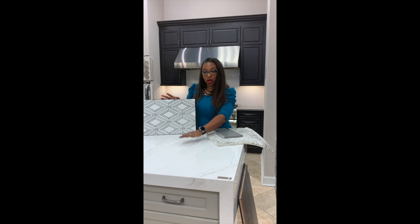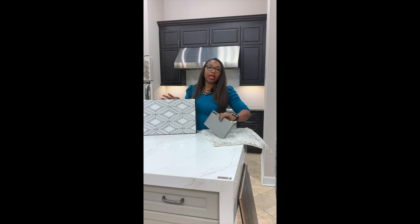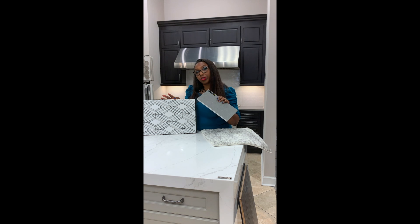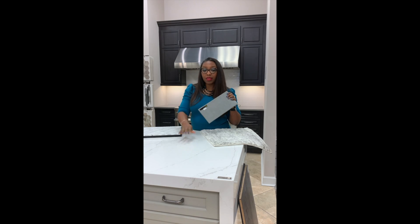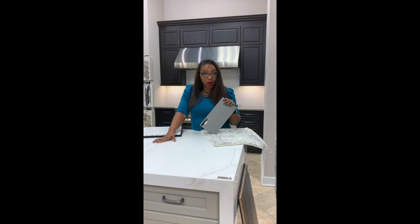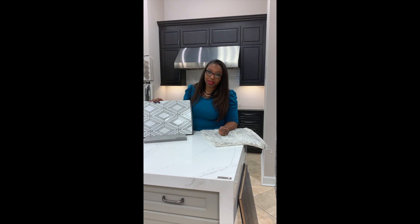Now, let's say you did not want to put the Silestone on the perimeter of your kitchen — you can then tie in a solid countertop. This countertop is from Cambria and it's American made. This design is called Carrot, and it's available in the matte finish that we're showing. The Silestone can also go polished, or their alternate finish is called Suede, which gives it a more matte finish.